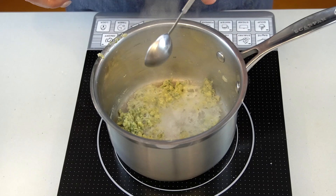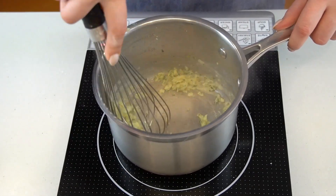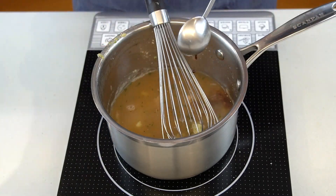Then deglaze with a bit of dry white wine. Stir it into the flour mixture and cook just until the strong alcoholic smell has cooked off. Then pour in the mushroom soaking liquid and a bit of soy sauce.